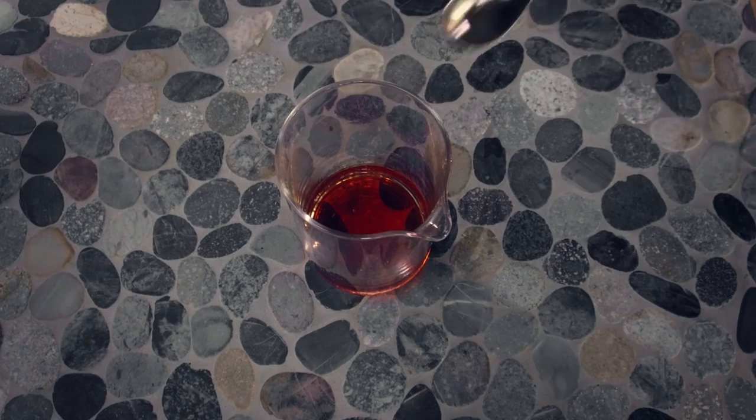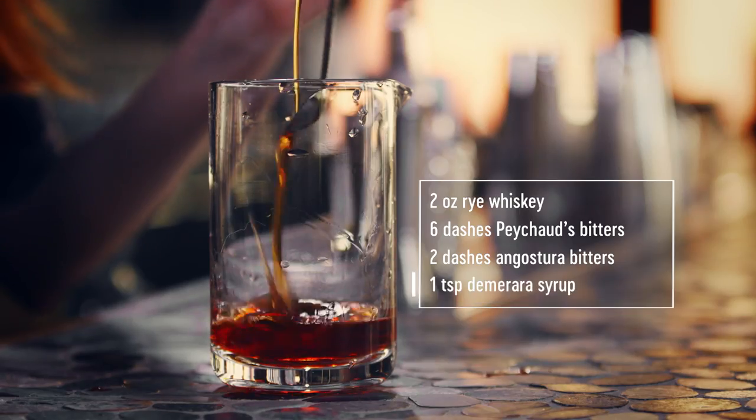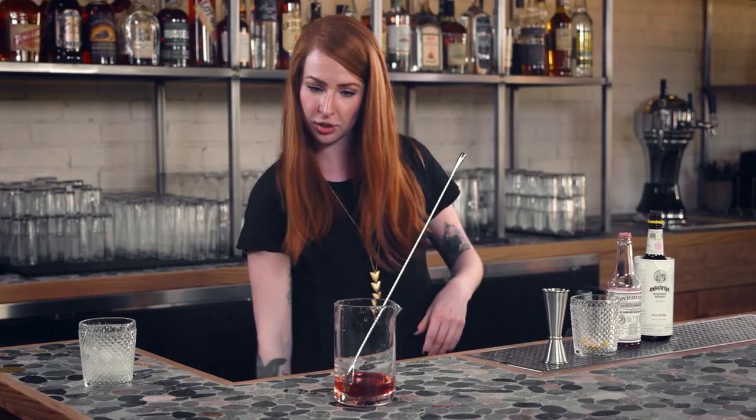You're going to need a little sugar to round it out, so we're going to add kind of a heaping bar spoon of demerara syrup — roughly a teaspoon and a half if you're making cocktails at home.